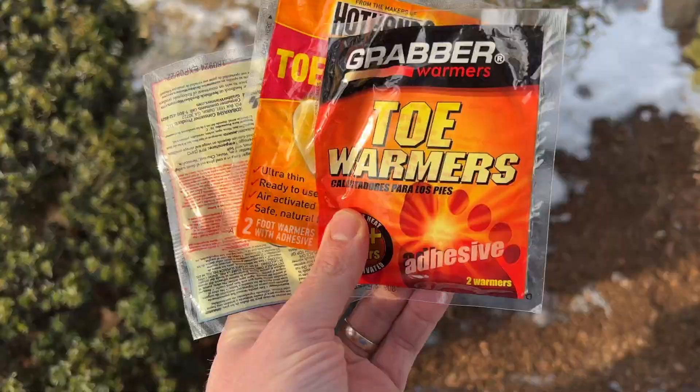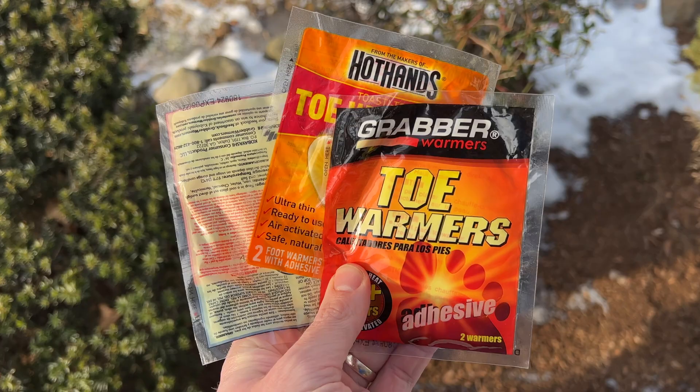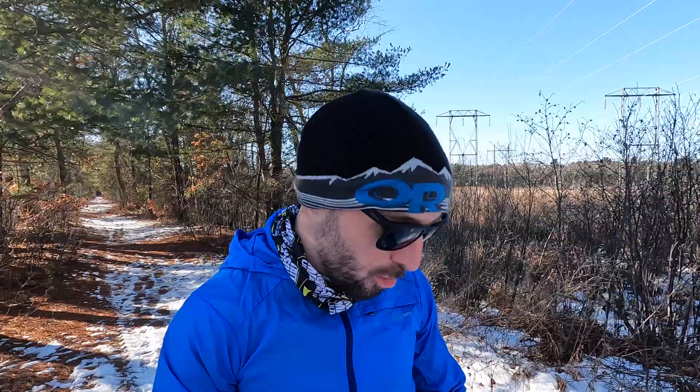In terms of gloves, today I'm wearing the Outdoor Research heated gloves. You don't have to wear heated gloves, but a nice thing to do on a very cold day like today is pack some chemical hand warmers — you can buy those at any hardware store or Home Depot. The chemical hand warmers are clutch. I throw them in my pocket because you never know if you start to get way too cold and need to warm up. You can put them in your shoes or in your gloves — it's a really nice thing to have.